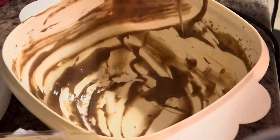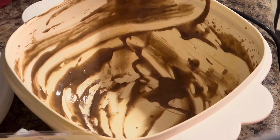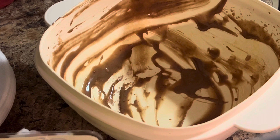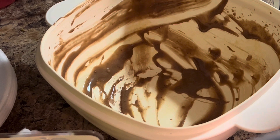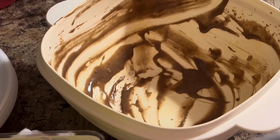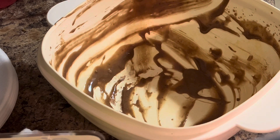Using the same bowl, we're going to beat our eight ounces of cream cheese first. I did have this out to come to room temperature along with my butter — you want to make sure it's done that way because it will work better for you and won't have lumps.